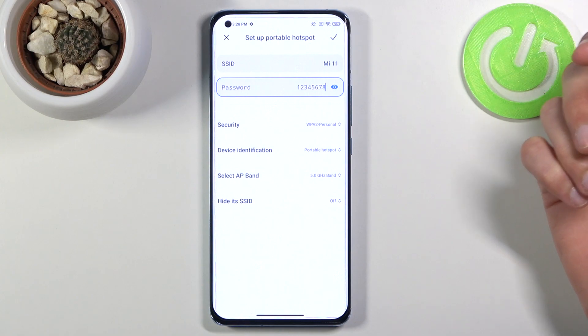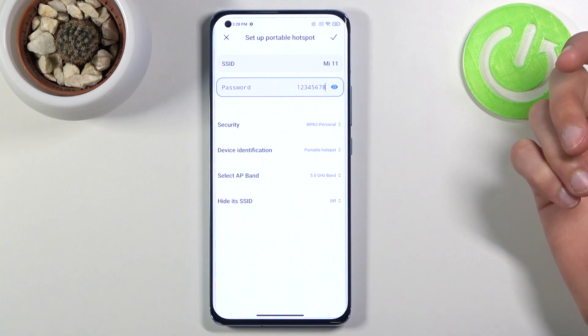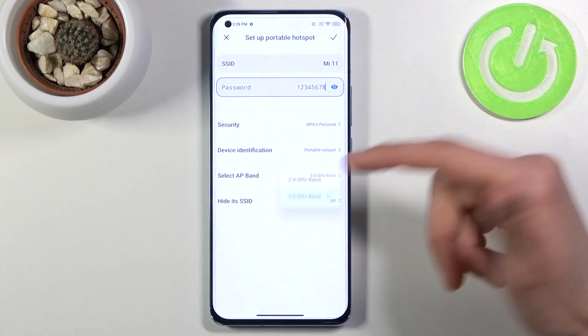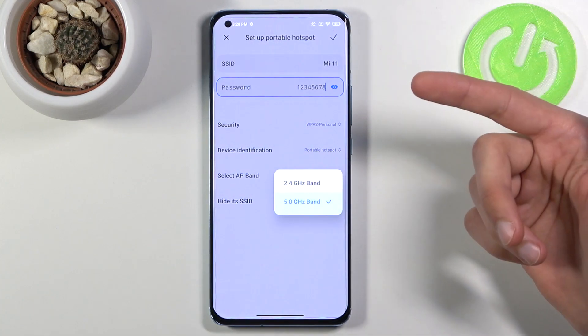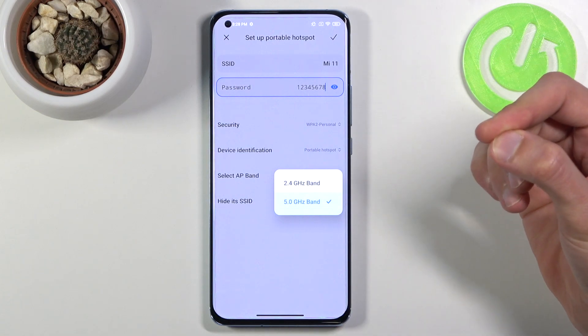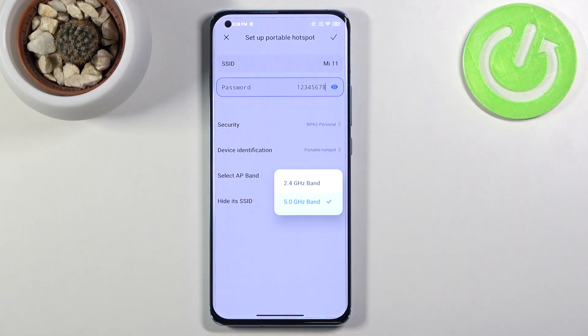If it can see it, you're all set — just connect to it and that's it. The difference between 2.4 and 5 gigahertz is that 5GHz will be faster and provide a more stable connection, which is why I'd recommend you try it at least.